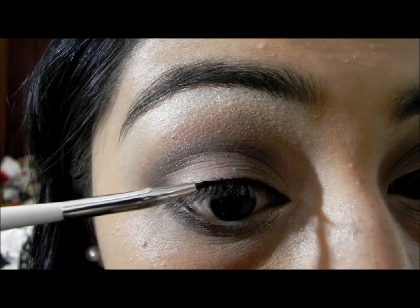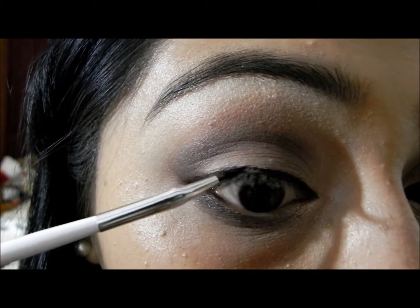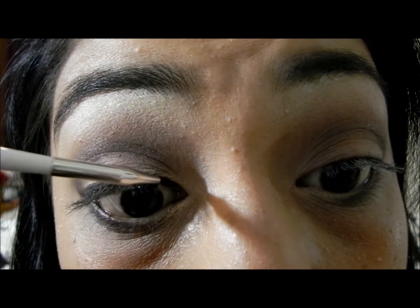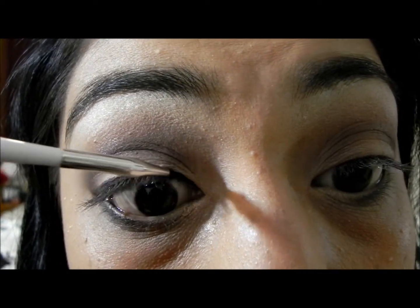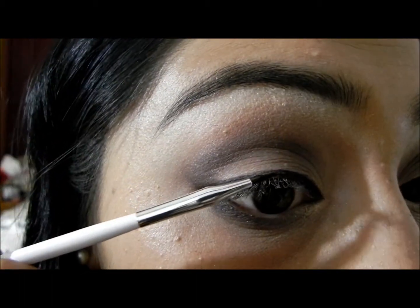Now I'm using my gel liner with my Sonia Kashuk brush and lining my eyes. I'm actually not winging it out too much, just a little.